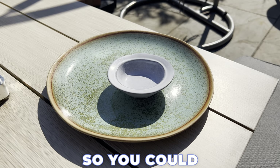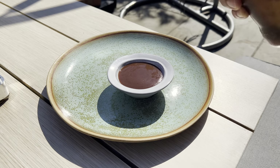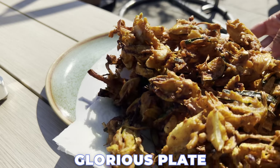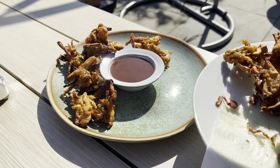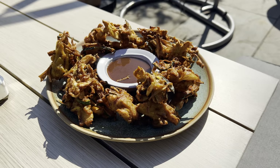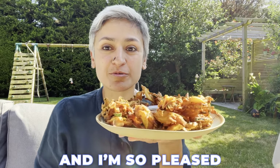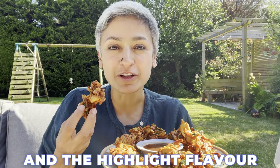You could serve this with any chutney of your choice. I've got some tamarind date chutney I made in a batch — it's always in the fridge. Look at this glorious plate! I can't wait to tuck in. I've chosen a really good day to invite my friends and I'm so pleased with this. I really hope you're able to find some nice fresh garlic, because that is going to be the unusual highlight flavor of this dish.